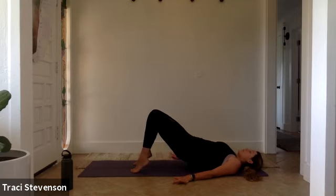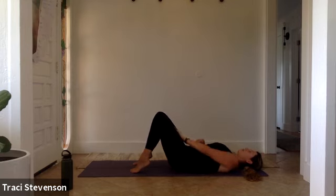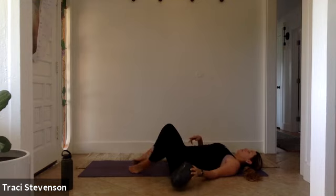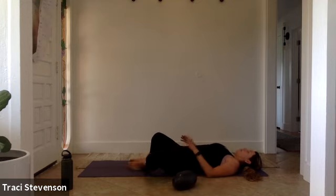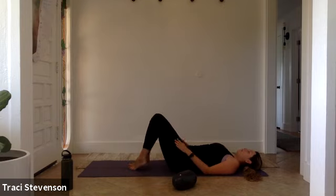Remove the ball for a moment. Bring the soles of your feet together. Open your knees out like a butterfly — release your inner thighs after all that work. Take a deep breath in, center yourself, and breathe out. Bring your hands to your knees and fold them in together like a book. Extend your arms overhead and then roll onto your left side to start.